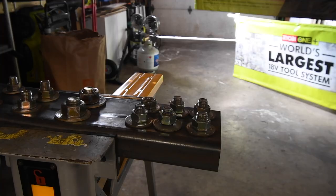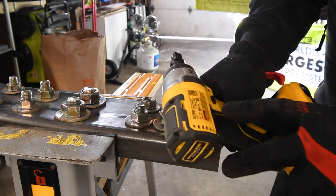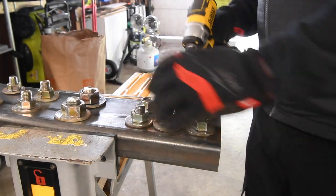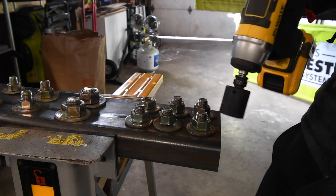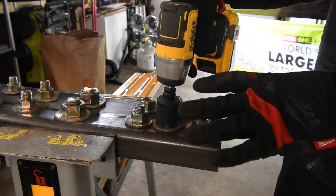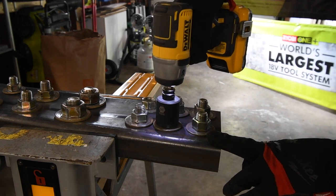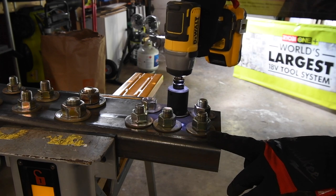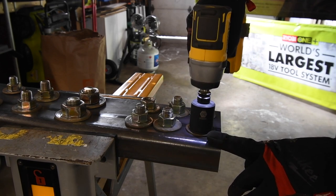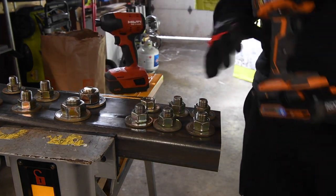Next, let's bust some nuts with these. After experimenting for a while, I found that the DeWalt 3/8-inch impact wrench, the DCF890, is actually the perfect test for impact drivers — not too much and not too little. I'm going to tighten up four nuts, two for Hilti and two for Rigid, letting the DeWalt run for five seconds on each so they're equally tightened. Then we'll see which driver busts the nut the fastest.